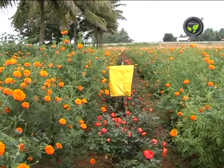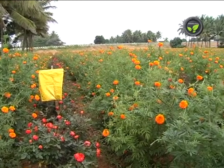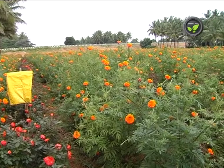Violet colour attracts thrips and lice. Clean the trap once every two to three days and apply the sticky substance again.